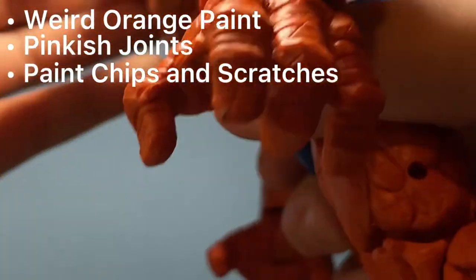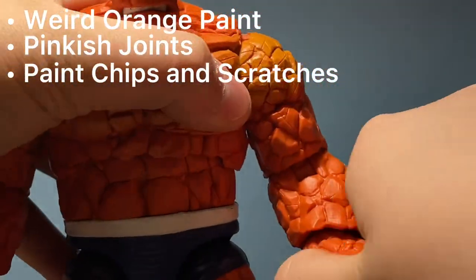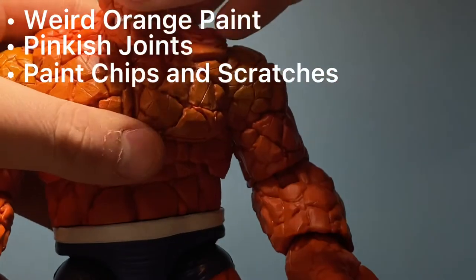But besides that, this is a good figure, honestly. That was enough for the paint that I do not like — the rest of it is pretty solid.